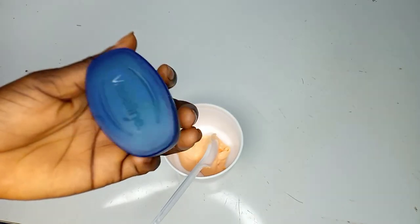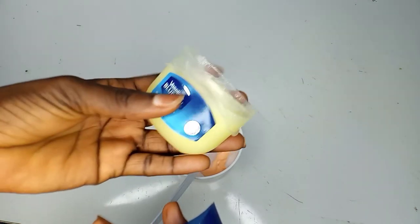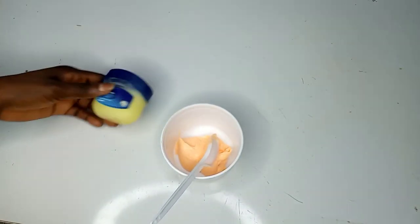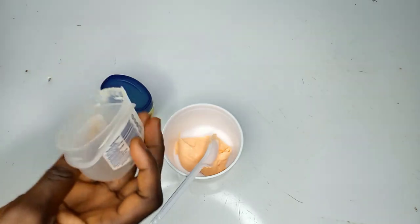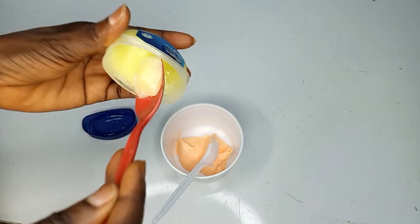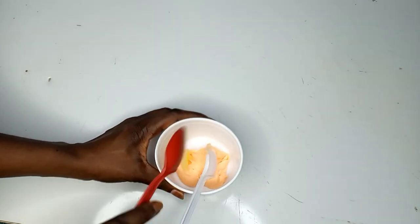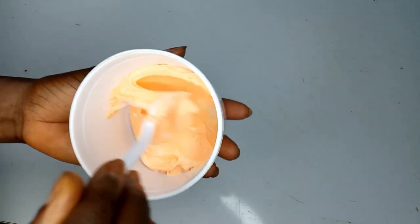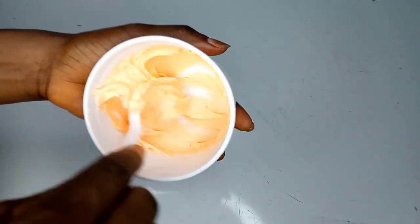The next product is our Vaseline Blue Seal petroleum jelly. You can use any petroleum jelly of your choice. The Vaseline jelly in this scrub will help moisturize the skin — we know that Karo White can be very drying. I'll be putting one spoon of the petroleum jelly into the Karo White cream for hydration. We need to keep our skin moisturized after scrubbing, so it's going to give a moisturizing effect. Then I'm going to stir this together so all the products can marry together properly.